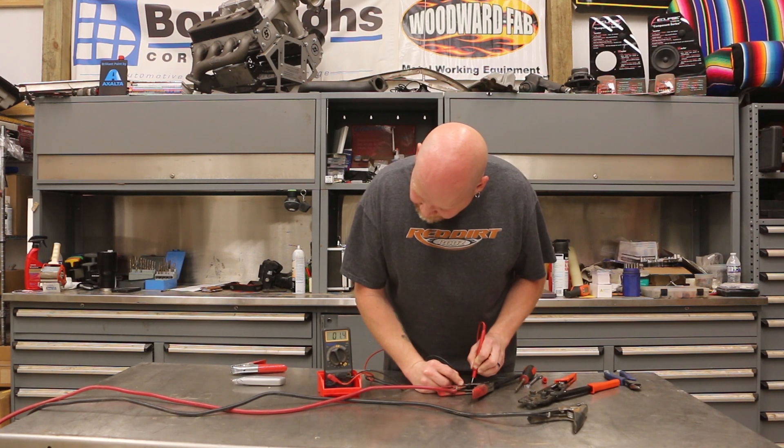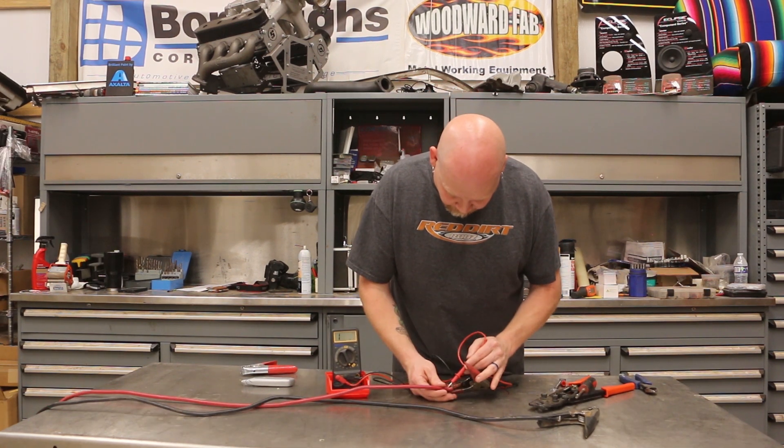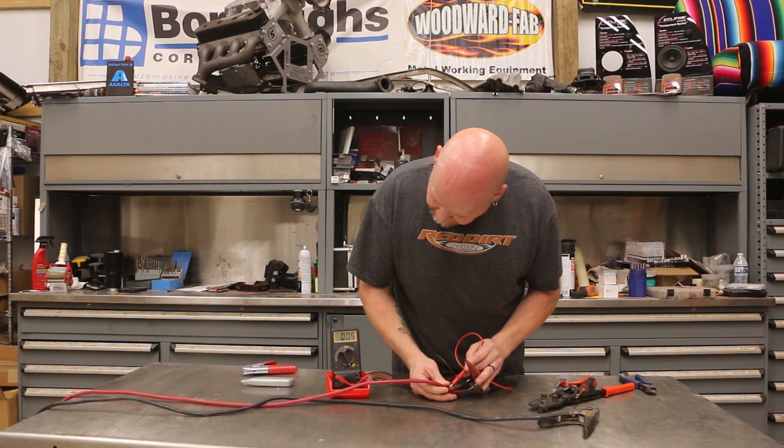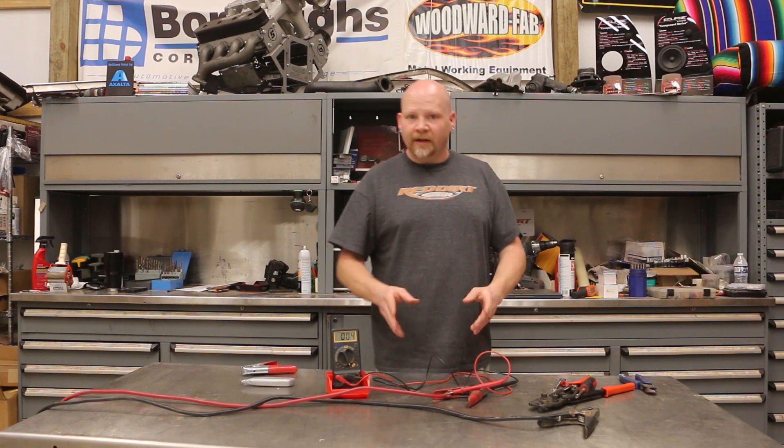First we're going to check the body of the clamp: 0.4 — that's good. Then we take our other probe and we're going to stick it right into the bare wire. Notice how that resistance is jumping around as we move the wire — it increases. There are a couple of really bad spots in here: 34, 18, I saw 150 ohms of resistance in here earlier.